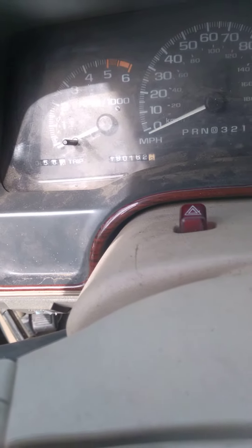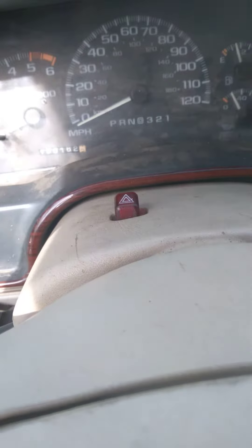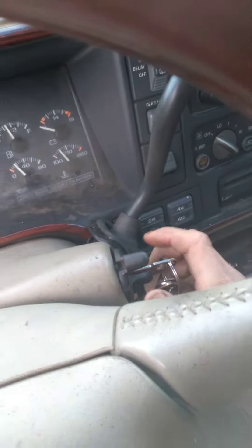190,000 miles. 5.7L. '99 Escalade. This is a cold start — first time this morning.